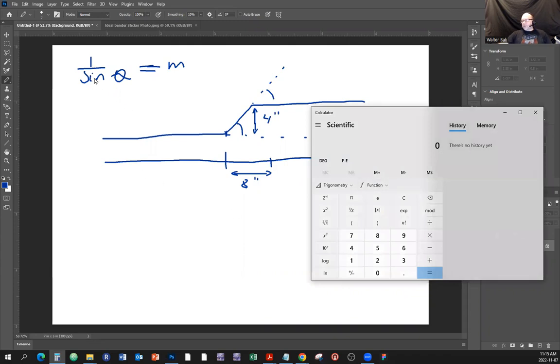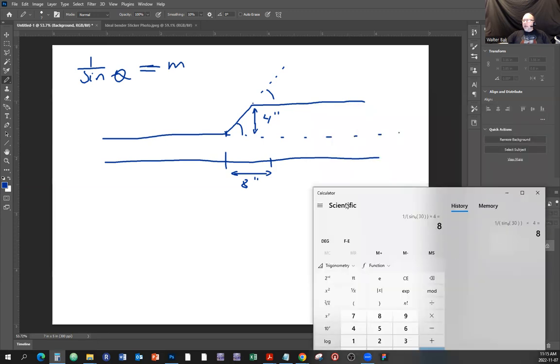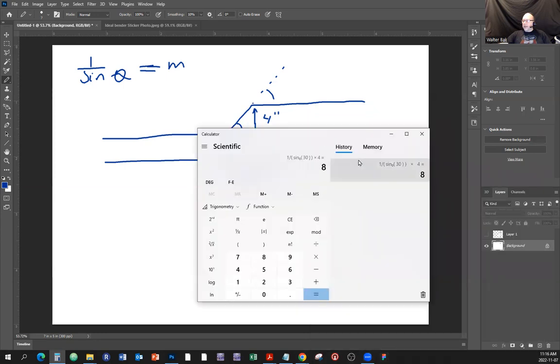One over sine is the cosecant, but if you don't have that on your calculator, just do the long way. Sine of 30 degrees is 0.5, so we flip it over - that gives us two. Two times four inches of rise equals eight inches. So this distance is eight inches, confirming what the table says.